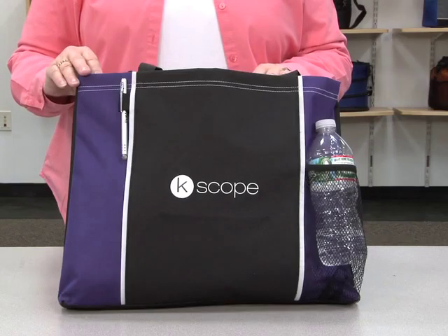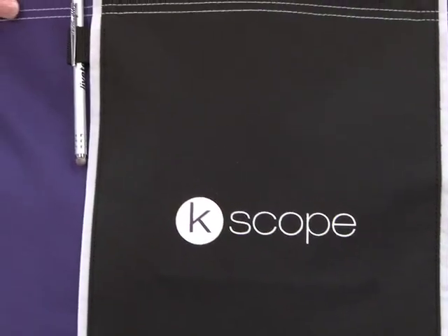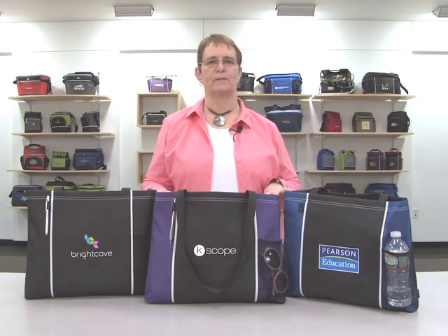This tote has a classic design with side color blocking for added interest. It has a mesh water bottle pocket, a pen loop, a large compartment, and 28 inch shoulder straps. This tote is perfect for trade shows and conference giveaways. Thank you.